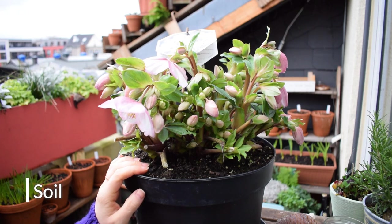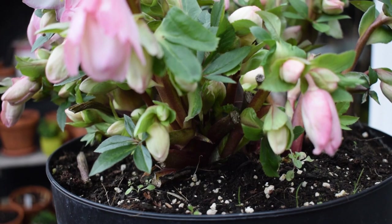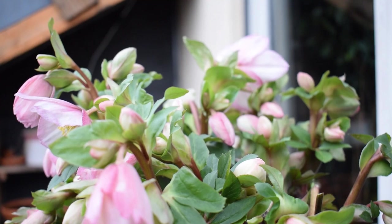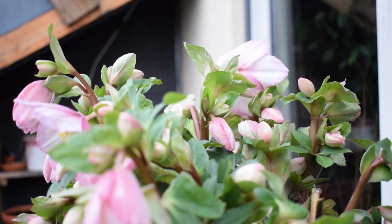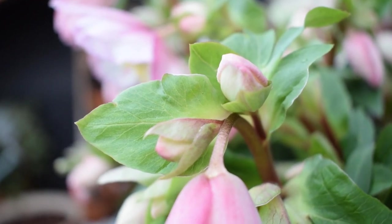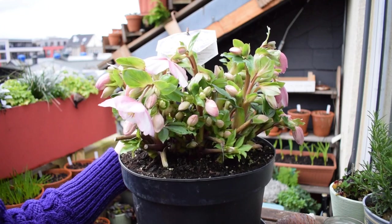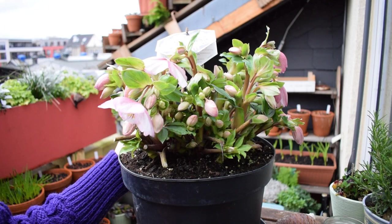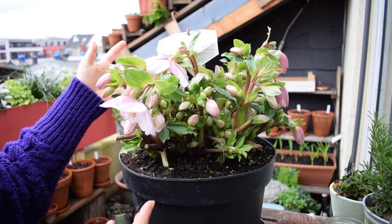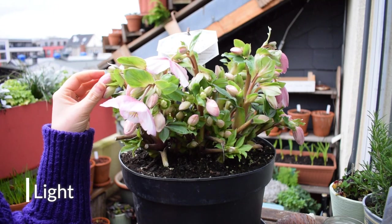In terms of soil, they like rich, moist but free-draining soil with a neutral to slightly alkaline pH. If you can imagine hellebores also growing on forest floors, the soil there is very rich with humus and leaf mold. As ever, if we replicate the natural environment of our plants they're going to thrive. When I get to the point of repotting this one, I'll definitely mix in some organic matter or compost to help boost the plant and its growth.